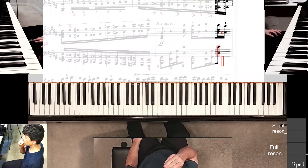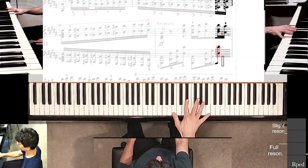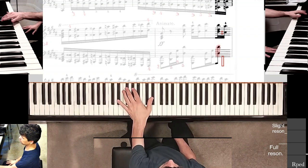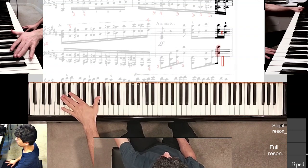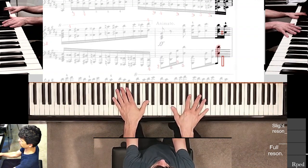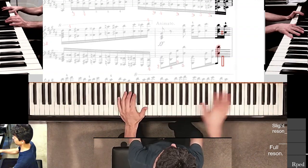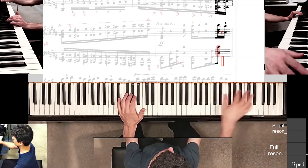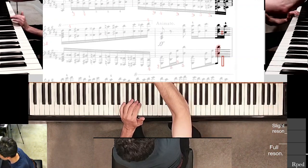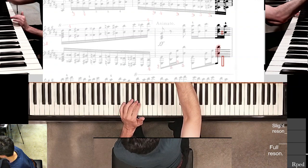You can see my left hand is there about to go down. My right hand has to play that A sharp and then go back to the B natural bass chord later. So I'll put that in.